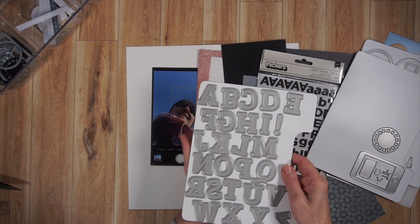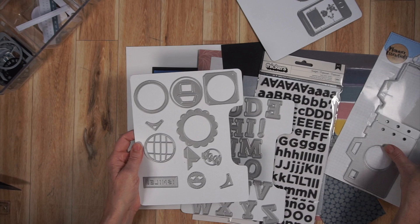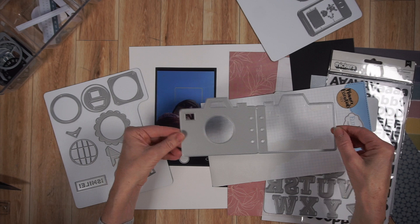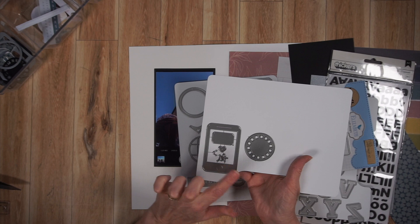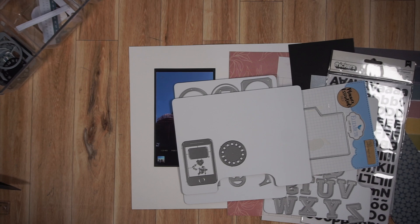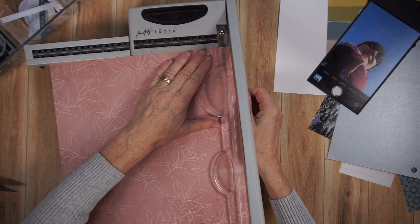I'm going to be using those alpha dies from Pink Fresh Studio from the Adore Alpha Collection. This die set is new to me — it's from Elizabeth Craft Designs, called Camera Insert Kit. It comes with all kinds of different coordinating pieces. I also have a cell phone die from Lawn Fawn and a small View Master wheel die from Echo Park — I think it was from an old Disney collection. The first thing I'm going to do is start preparing my foundation page and a layered photo mat.